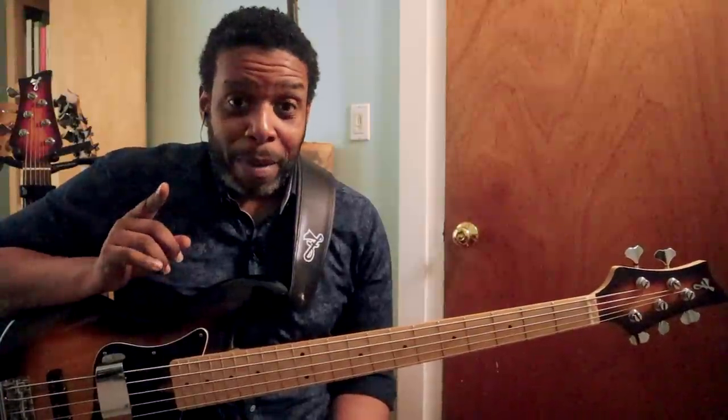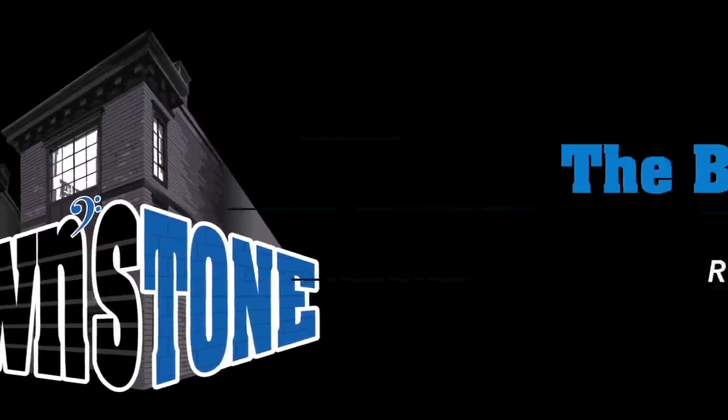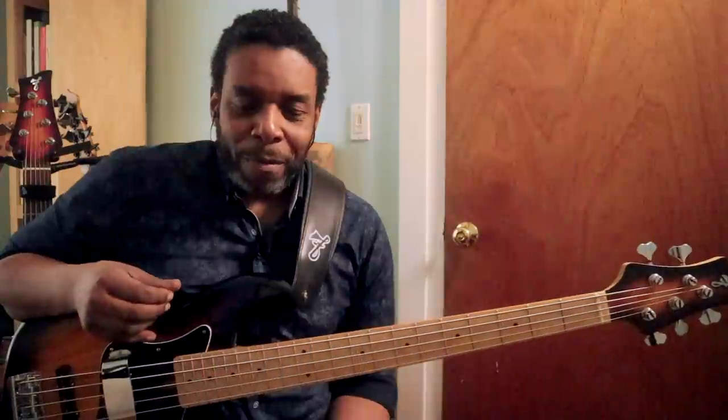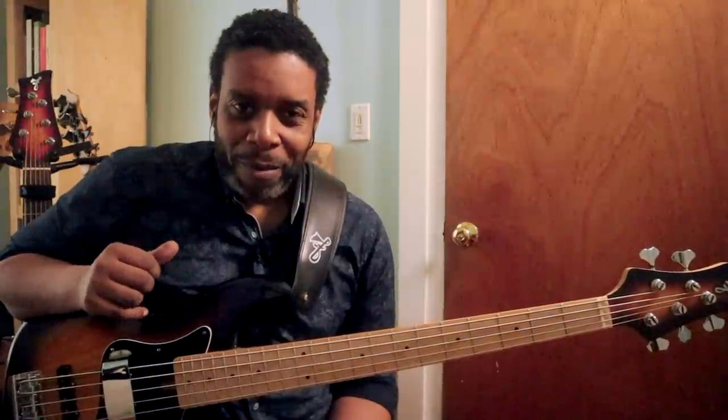All right, y'all. Today is all about making your pentatonics sing. Hello, friends and neighbors. Welcome back to the Brownstone. My name is Rich Brown. Thank you for dropping by once again.